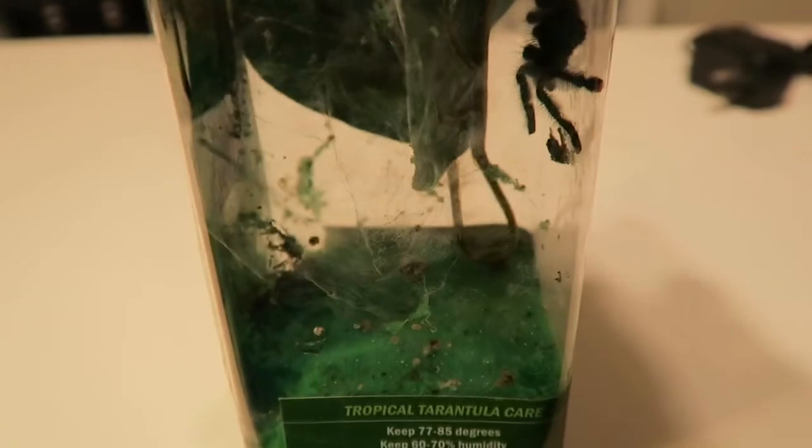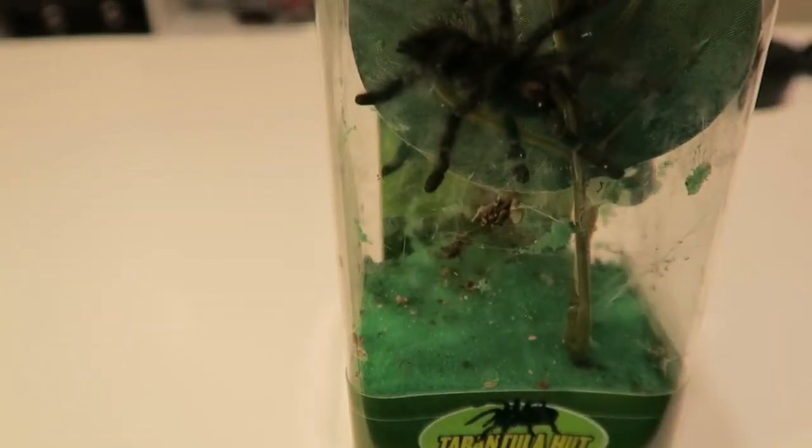I'm going to go ahead and set up Lucky's new cage. Shane, my husband, actually named him Lucky because today is St. Patrick's Day, and he got lucky because I pretty much rescued him from the pet store. So now I'm going to go ahead and get started with setting up his new home.